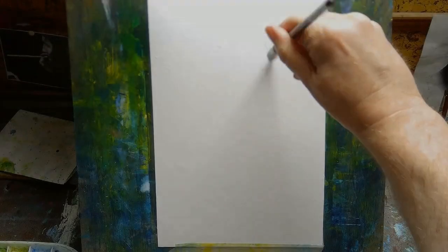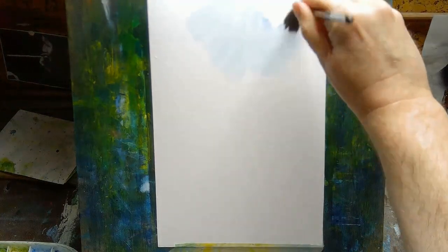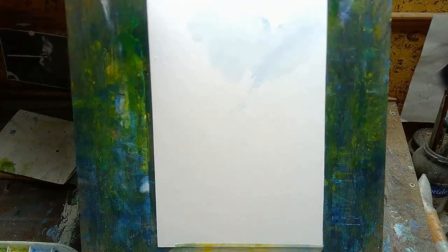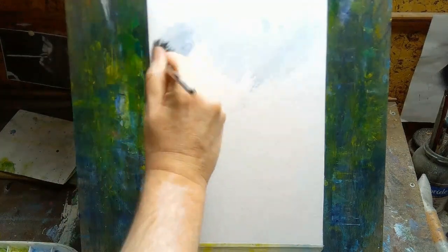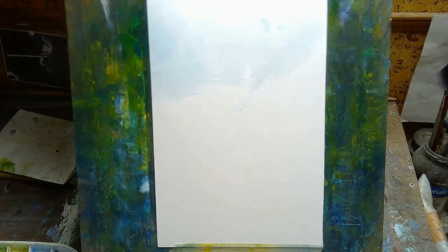Hi, welcome to today's video. My name is Paul. This week I'm doing some watercolor landscape painting — technically I guess it's mixed media, because once the watercolors dry I'll put some soft pastel down on top of it.